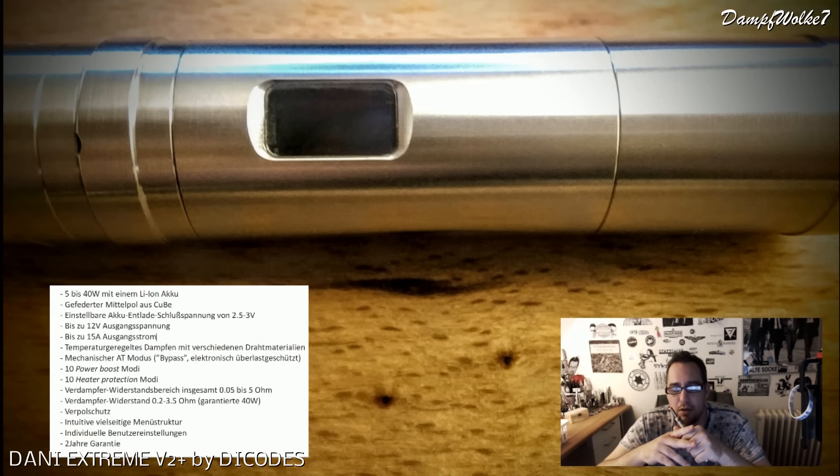Powerboost bedeutet: ich stelle den maximalen Wattwert ein, und auf die Wicklung wird beim Start des Feuerns eine höhere Spannung gegeben, damit die Wicklung schneller auf Temperatur kommt. Normalerweise würde ich zum Beispiel bei 5 Volt dampfen, aber der gibt am Anfang für ein paar Millisekunden 7 Volt auf die Wicklung - sie wird sehr schnell heiß und wird dann im normalen Regelbereich weitergefahren. Dann gibt es 10 verschiedene Heater Protection-Modi, also die Temperaturkontrolle, in welcher Art sie greift und wie sie regelt.